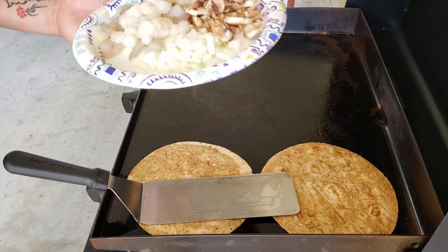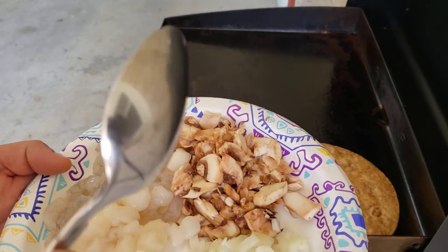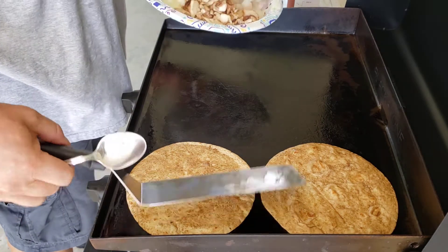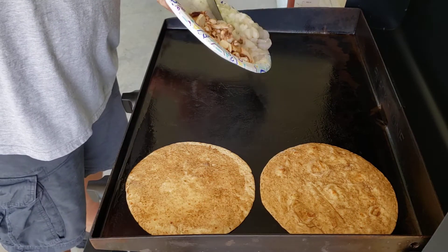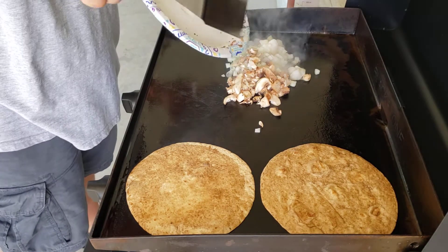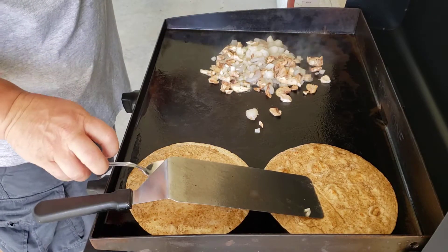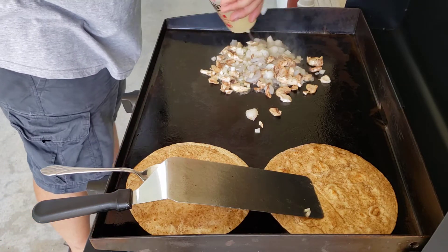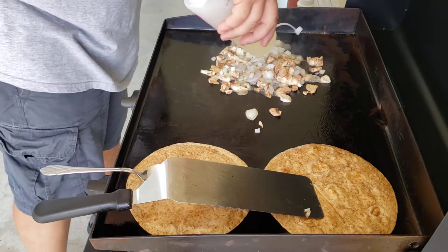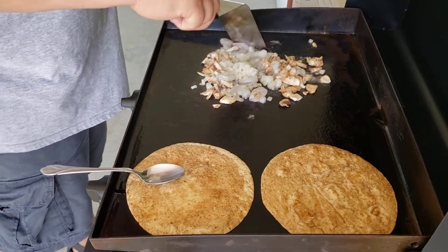Go ahead and throw our toppings down. I've got small scallops, small shrimp, onions, and mushrooms, so we're gonna just throw these down and put them all together. Keep some oil in them and turn our heat up a little bit, starting both of them on low, and stir those up.